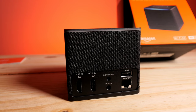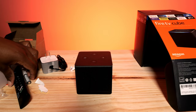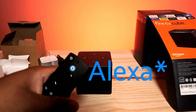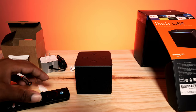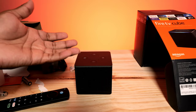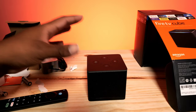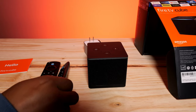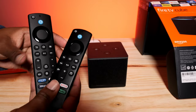One of the cool things this has over the Fire Stick Max is hands-free control. You can say a command to find a channel or start an app without touching the remote — just like you would with an Echo or Echo Studio. That's a really cool feature we'll have to test out.